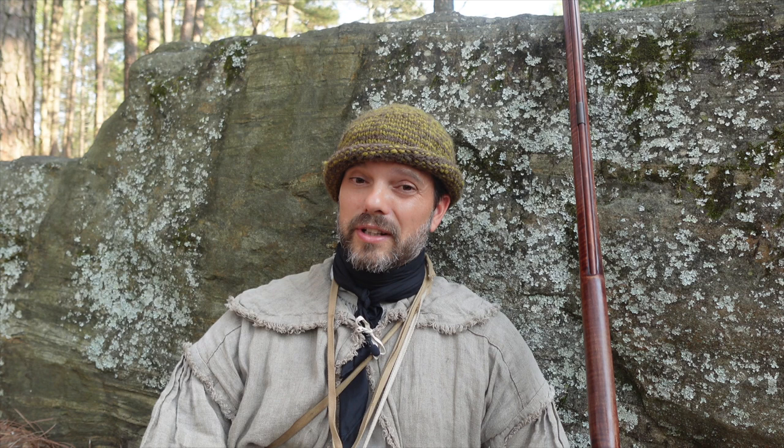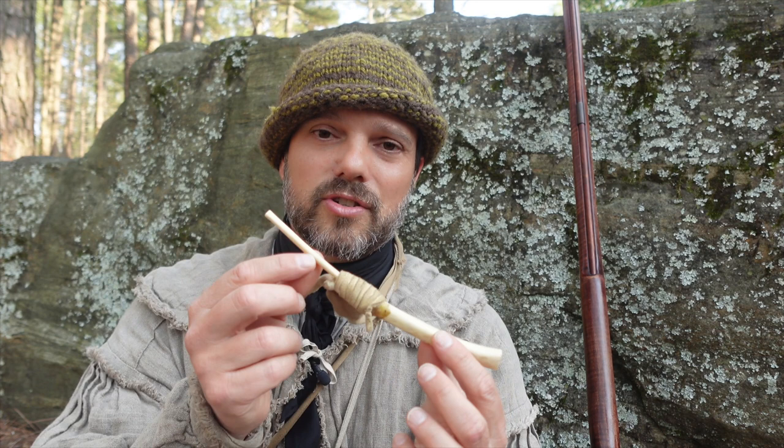There are really only two kinds of documented calls that I can find in the 18th century, and one is pretty easy to make. This is a wing bone turkey call. This is one that I made from a turkey that I killed — my very first turkey that I ever killed — and this is just two of the wing bones themselves.